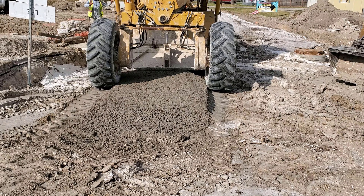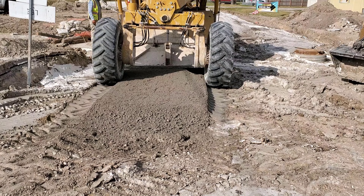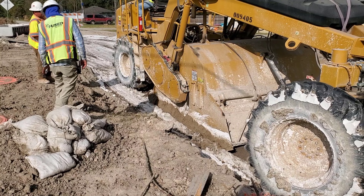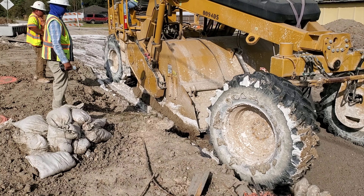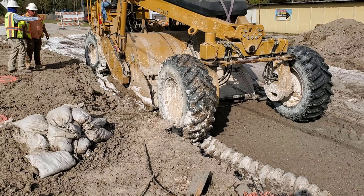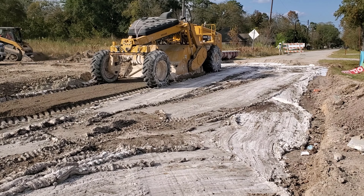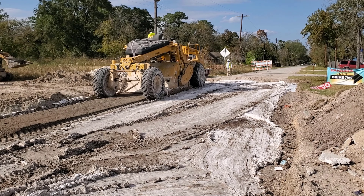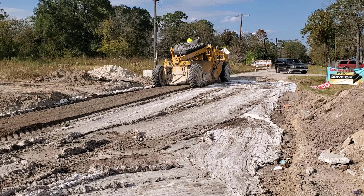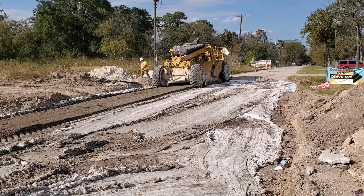See how the lime slurry has been mixed with the soil. Here is a view from the side — you can see how the subgrade looks now. The operator will continue to go back and forth until all the area has been mixed.